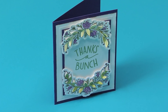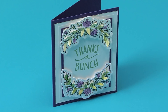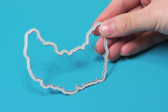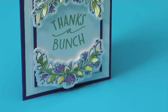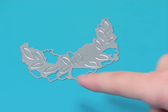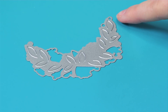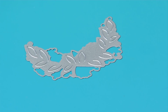This Thanks a Bunch stamp framelit set offers consumers a brand new technology called Stamp, Cut, and Pop. Not only does it come with a framelit that cuts all the way around your wreath, but a separate thinlits die works with the stamped leaves to pop them out, giving a beautiful three-dimensional effect. There are even registration marks in the form of poke holes so that you can quickly and easily line the die up to the stamp.